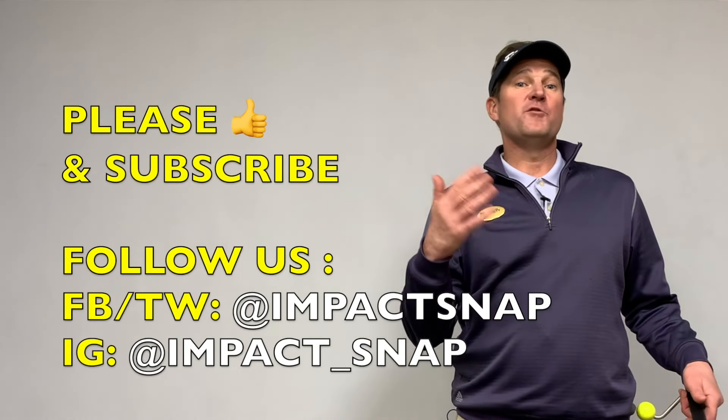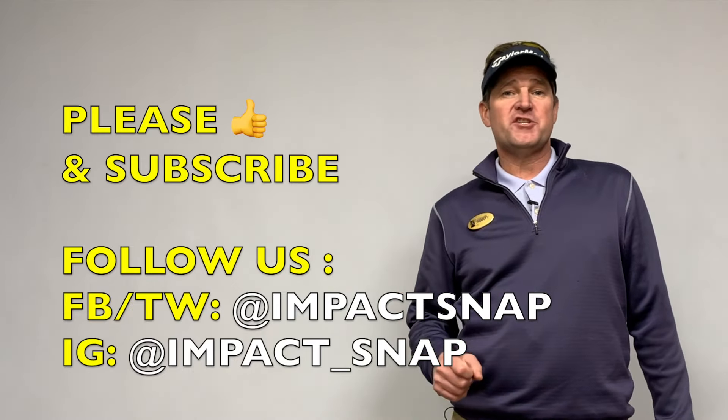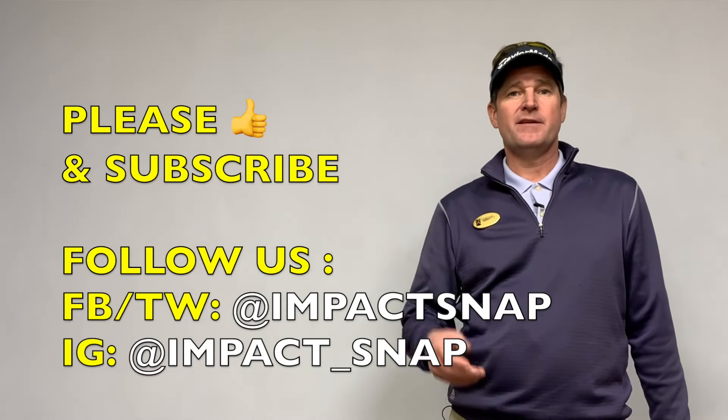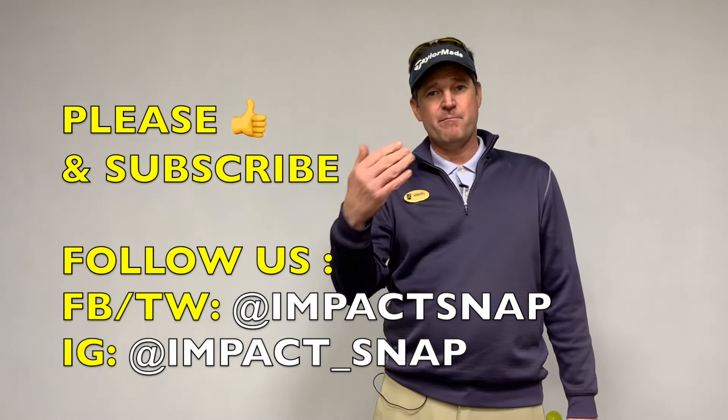I hope you're liking our new One Minute Video series. Hit the subscribe button down below, click the bell notification — that way when we put out more content, you get notified. Leave your comments down below, that also helps us to create more content for you. Marty Nowicki for Impact Snap. Enjoy.